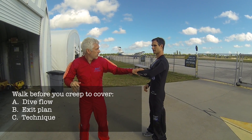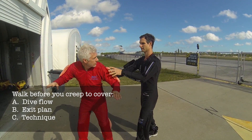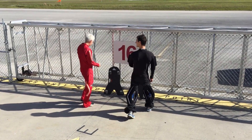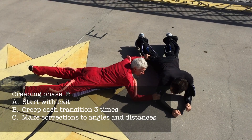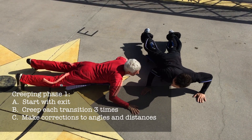Walk before you creep. If you've done that, you will already know the dive flow, the exit, and the technique you're focusing on. Creep the transitions back and forth three times for each transition, including exit to the first point.